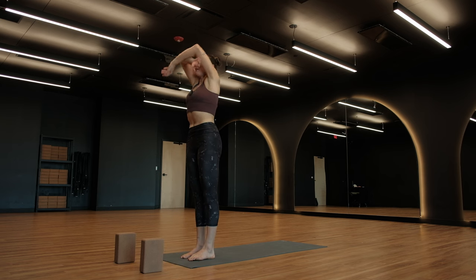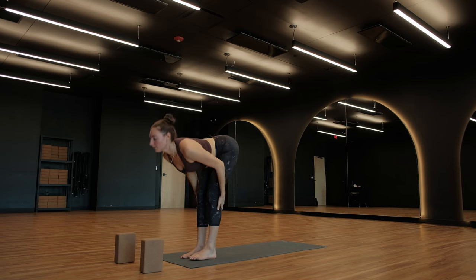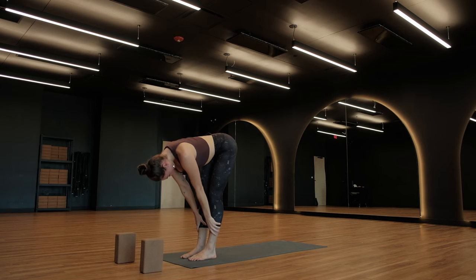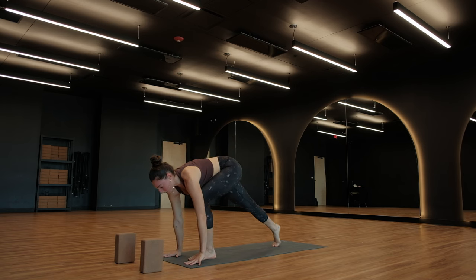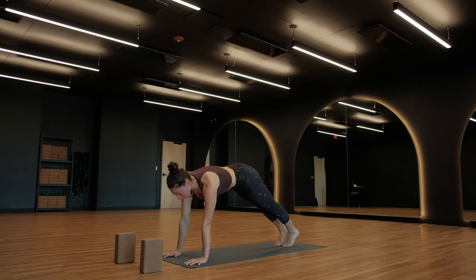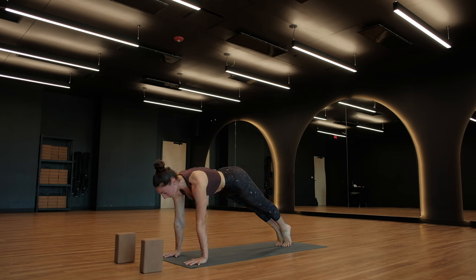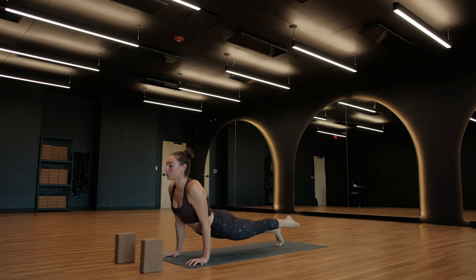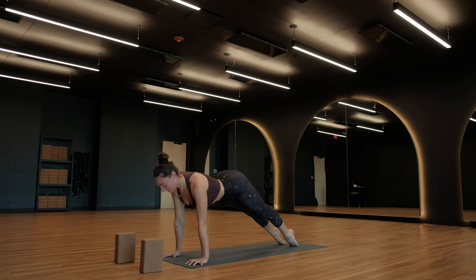Halfway lift, breathe in. Exhale, fold. Roll to rise — Urdhva Hastasana, arms up, breathe in. Forward fold, breathe out. Halfway lift, breathe in. Exhale, plant your palms, step your feet back, high plank pose. Inhale, shift forward over your wrists. Exhale, Chaturanga. Inhale, Urdhva Mukha Svanasana. Adho Mukha Svanasana — exhale.